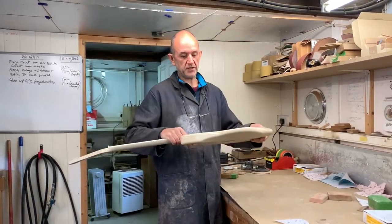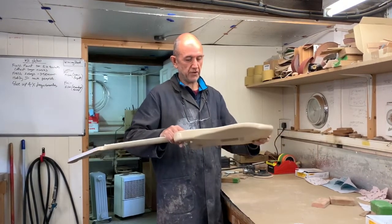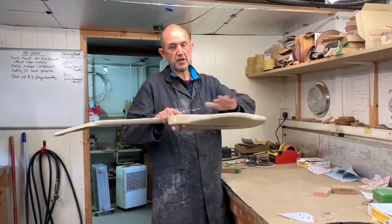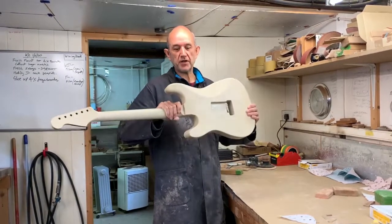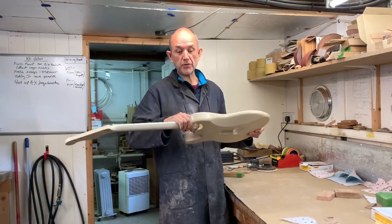The first thing I have to do is flat the lacquer to get a nice even surface. As the lacquer dries it shrinks into the grain so you don't get a completely flat surface, so I have to take out any of those little irregularities before I move on to actual polishing.